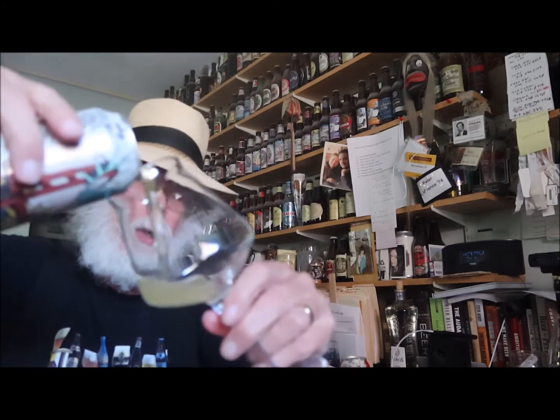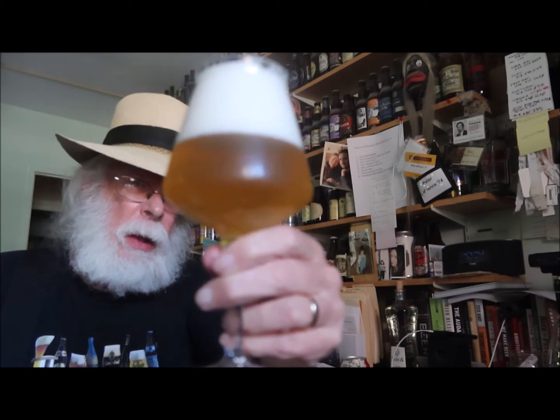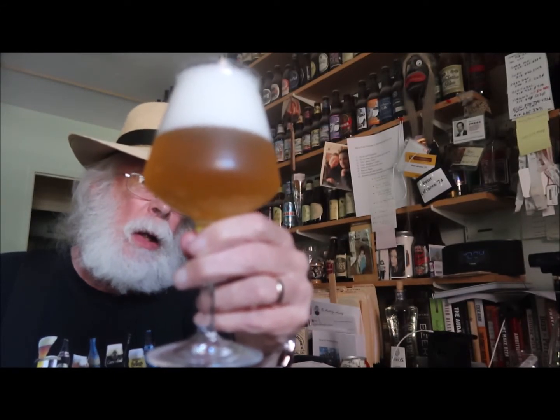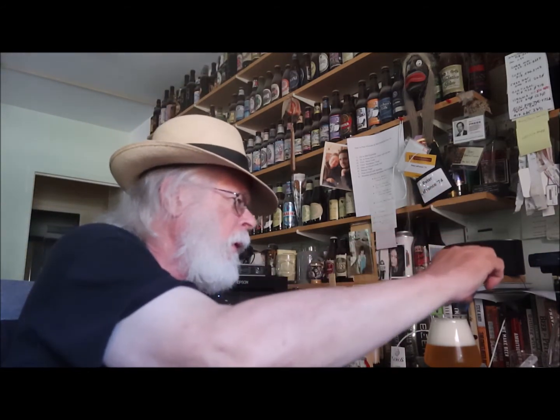Alright, here we go. It's pretty clear — throws quite a head, a lot of carbonation. A nice clear yellow; with the light coming through on my side it really is a dark straw, not quite lemon. Look at that beautiful head — that's big! This is a wheat beer so it should be at a relatively cold temperature, and we are at 46 degrees Fahrenheit, so that's nice and chilled.